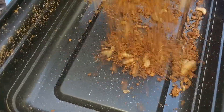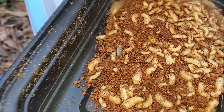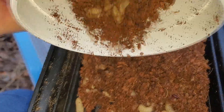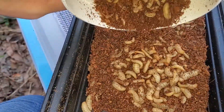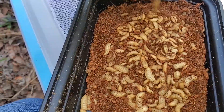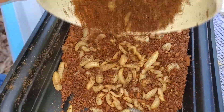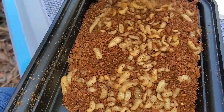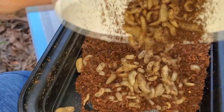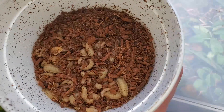Black Soldier Fly larvae are supposed to be high in calcium, and it is touted that they can fulfill your pet's calcium requirement on their own. I do not agree with this at all. I think it is an unsafe assumption, and while I have found sources that suggest this to be the case, I do not trust it. If it is wrong, you put your pet at risk. A calcium deficiency can cause lifelong damage and pain to animals like leopard geckos. There is no downside to always dusting your insects to ensure your animal is getting proper calcium. It is cheap, it is easy — be good to your pets.